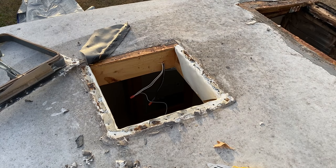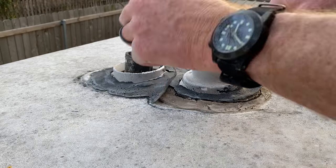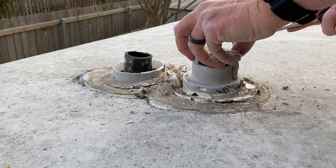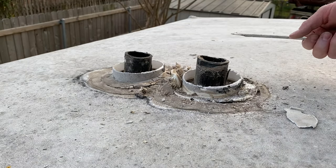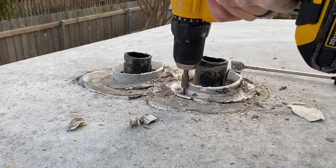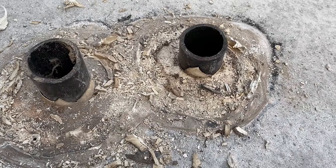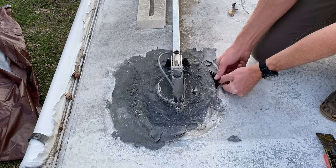Let's see what we can get going with these vent covers here. Alright, there you have it. We just need to repeat that on the other one. We've got the covers off these two — not too bad, just covered up with that lap sealant like everything else. Let's see what's underneath — and it's wet under there.